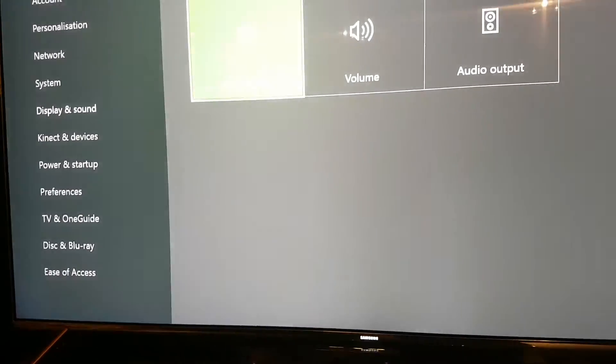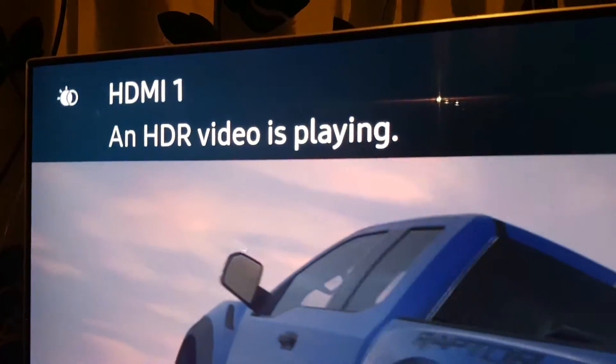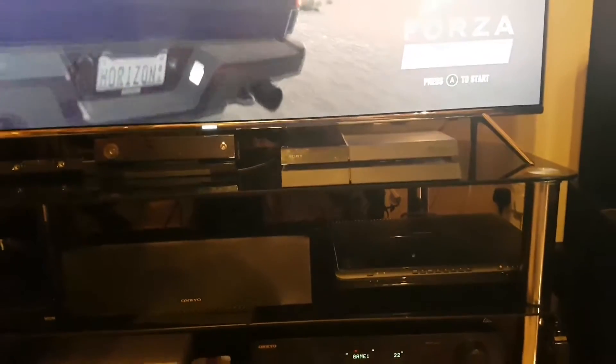Now we'll come back out and go into an HDR game, Forza. And it'll come up: HDR video is playing.